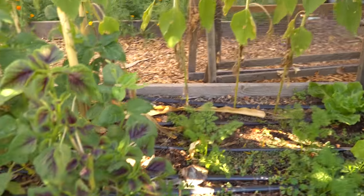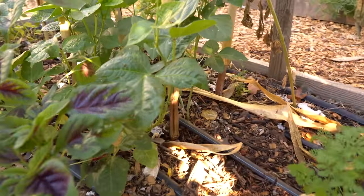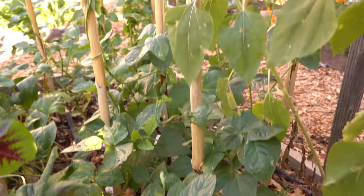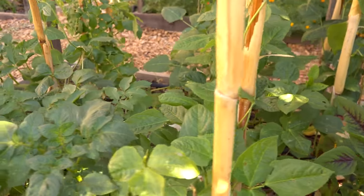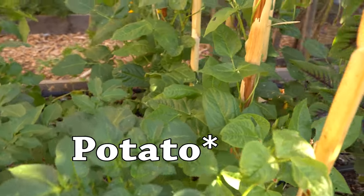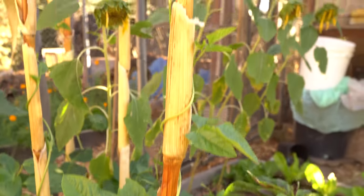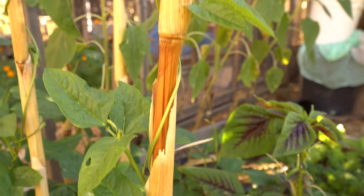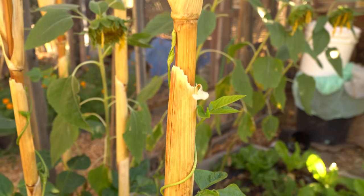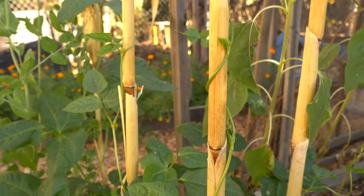You can see I had some sunflowers there that are setting seed, and there are some small amaranth plants and a bunch of bean plants interplanted with some tomato plants. I left the corn stalks up and the bean plants are climbing them. I planted these sometime in September and they're just starting to climb and beginning to set beans now.